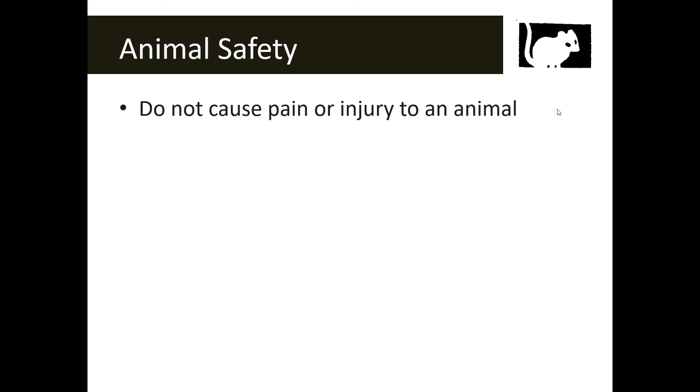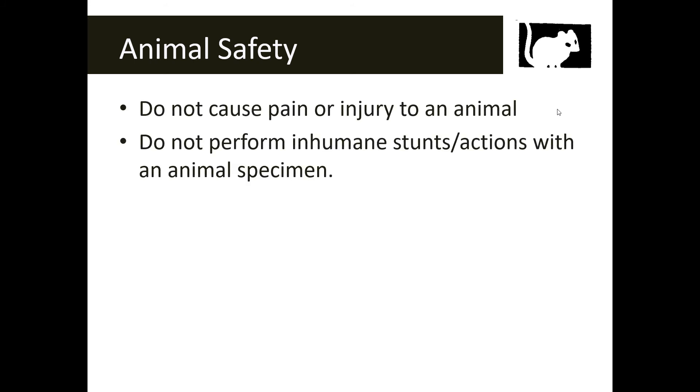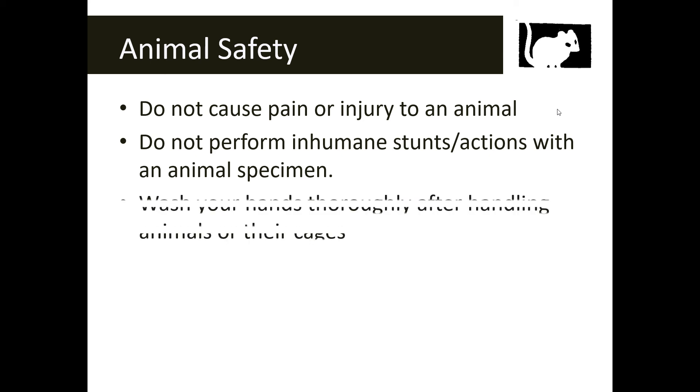Our last symbol is the animal safety symbol. This applies to live animals in the classroom but also to specimens we might be dissecting or viewing under the microscope. Never cause pain, injury, or do anything unethical to an animal or specimen — that includes inhumane actions. Make sure to wash your hands thoroughly after touching a specimen or live animal.